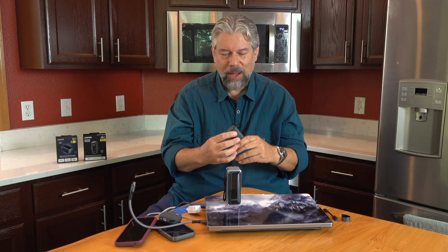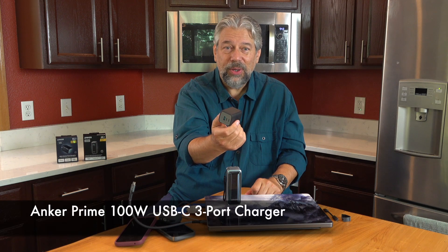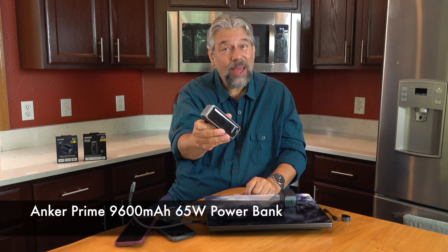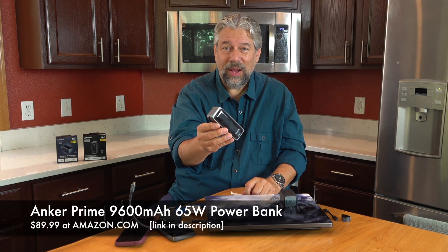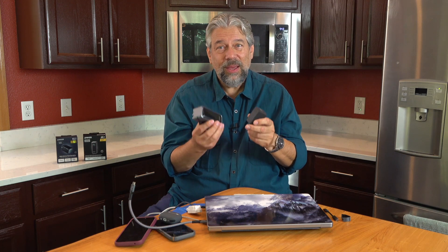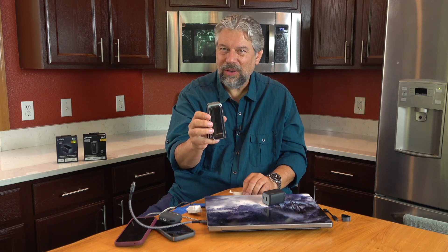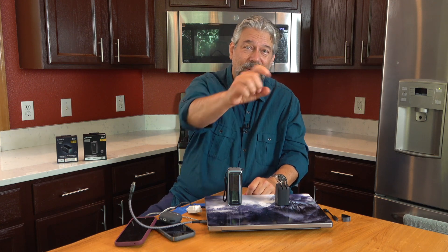The Anker Prime 100 watt USB-C 3-port charger is $84.99 at amazon.com — so basically $85. The Anker Prime 9600 mAh 65 watt 2 USB-C port power bank is $89.99 at amazon.com — just $5 more. Both offer incredible functionality and are super useful. If you want more wattage and don't need a battery, the charger is your choice. If you want up to 65 watts but also the convenience of being self-powered away from a wall outlet, the power bank is definitely a great choice. Thanks for watching and I'll catch you in my next video.